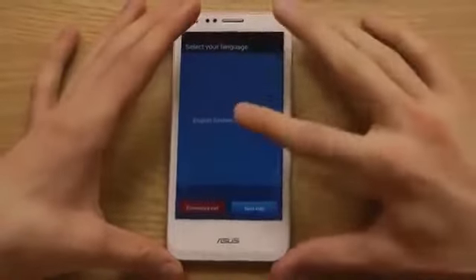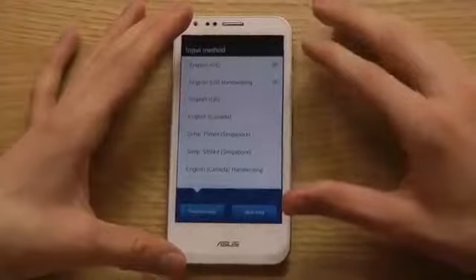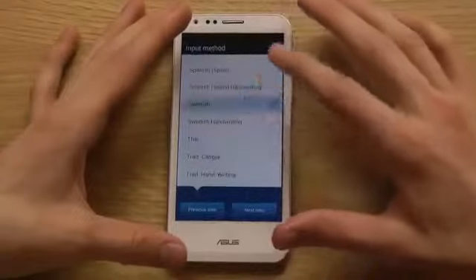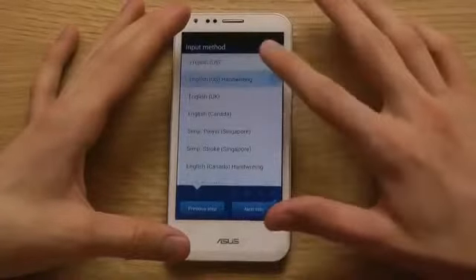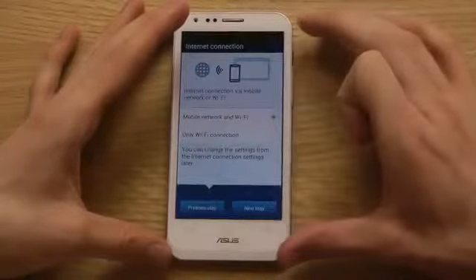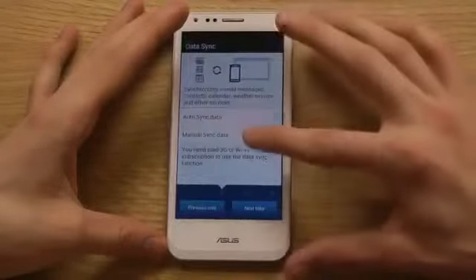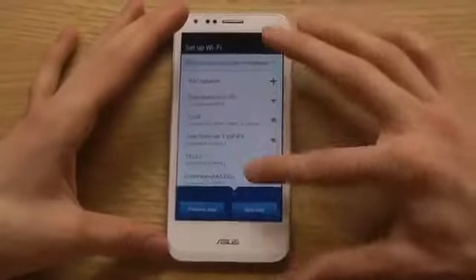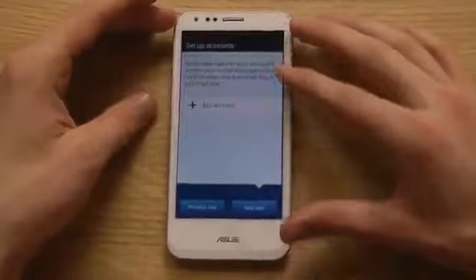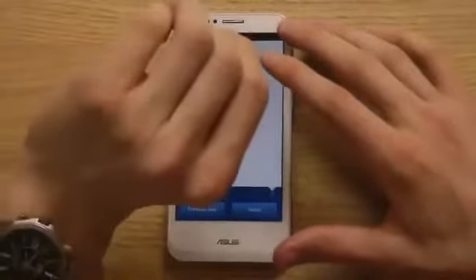The first thing it wants me to do is select a language. I'm going to pick English United States as the input method, then go down and select Swedish. For sync data, I'm going to do that later, and I don't want to send stuff to Google. Setting up the account later, and now selecting the time zone.